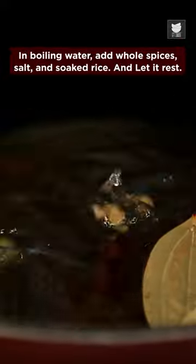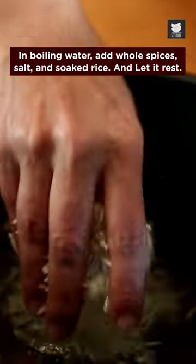Then cook it for 3 whistles. In boiling water, add whole spices, salt and soaked rice, and let it rest.